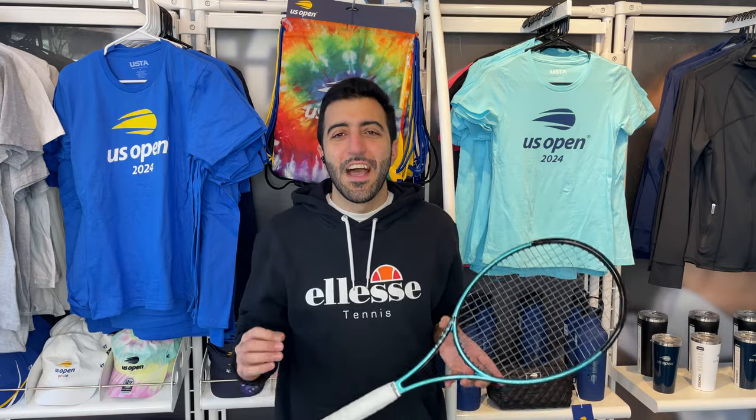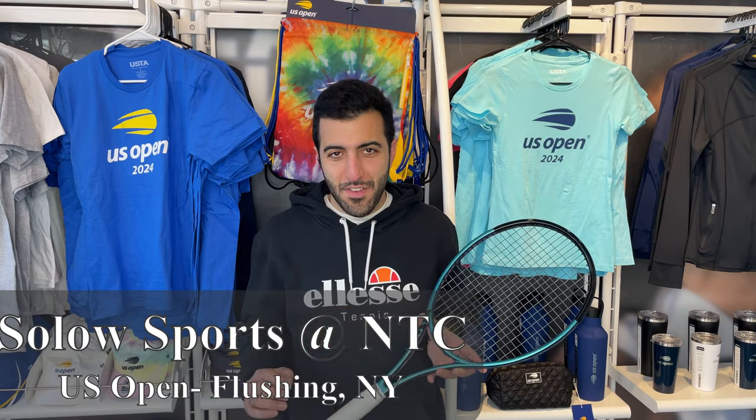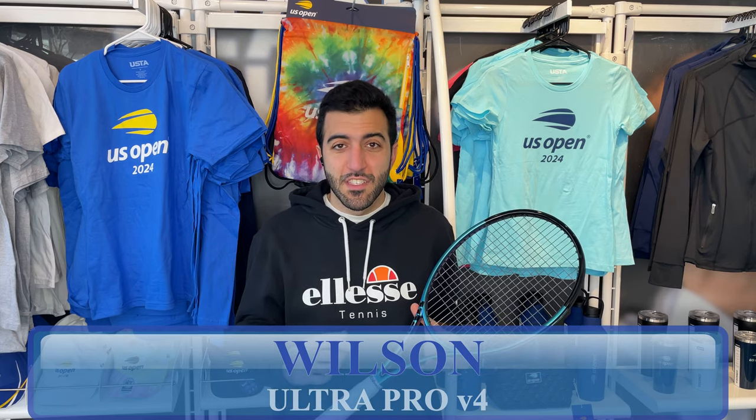What is up, SoloSportsters? I'm here at our Flushing Queens location, located on the glorious grounds of the US Open, to bring you a review of the Ultra Pro 16x19 V4. This racket is generally not available in retail, so we'll give you the inside scoop of everything you need to know — the specs, how it plays, and whether or not it's right for your game. Stick around and figure out if this is the one for you.